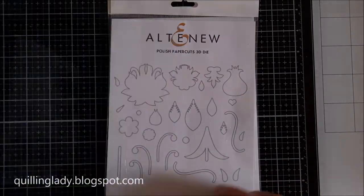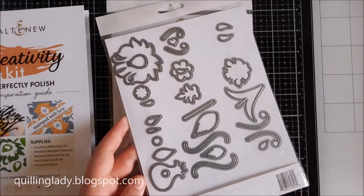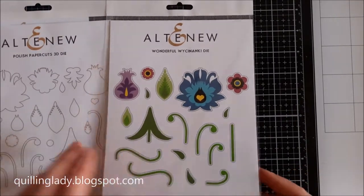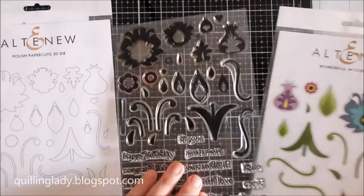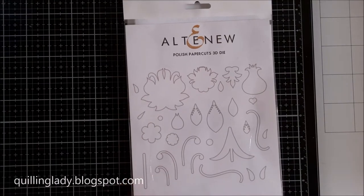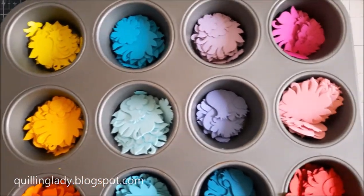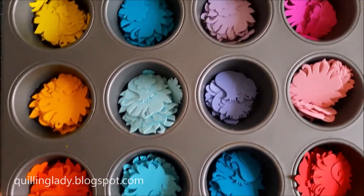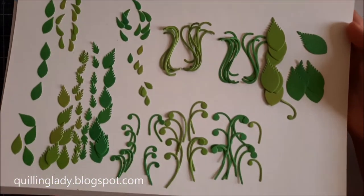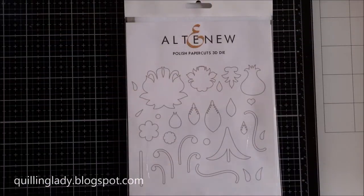For today's cards, I chose the Altenew cutting dies and stamp set. This one is called Paper Cards Wycinanki. I used the cutting dies, but there is also a stamp set you can use for beautiful designs. What's absolutely amazing about this die set is that you can create a number of amazing designs. Here you can see all my die cuts, and I pulled them all into a muffin tray to separate the colors. Here you can see the green leaves and green elements from the cutting dies set.